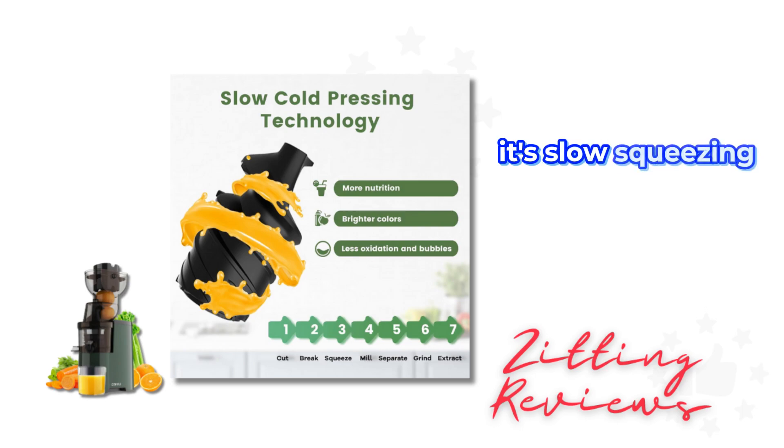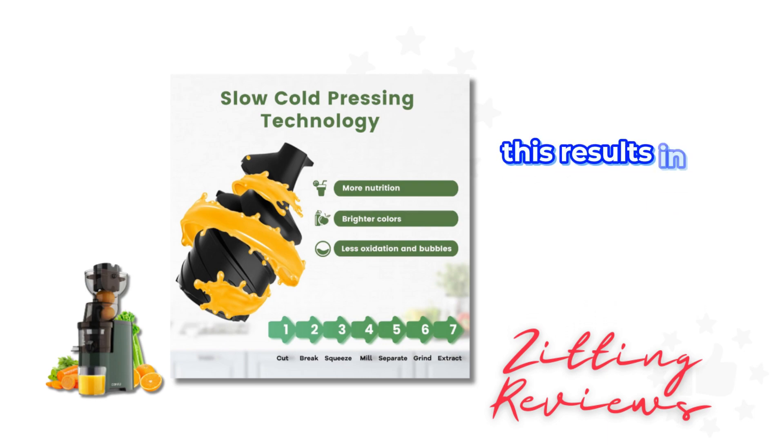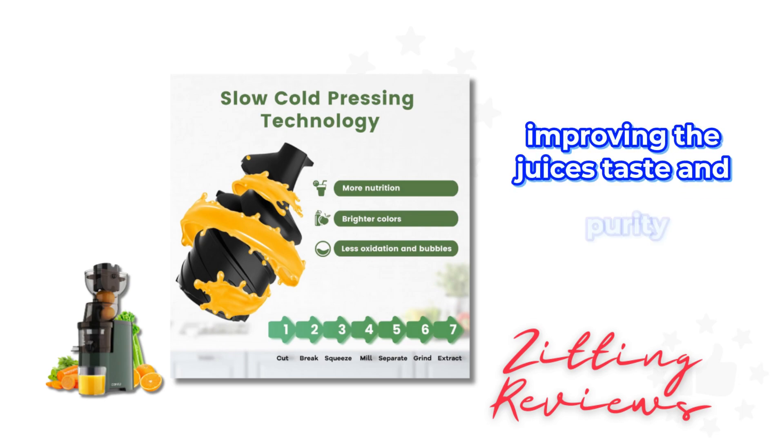Its slow squeezing at 120 RPM separates the slag and juice, minimizing damage to cell walls of fruits and vegetables. This results in less sediment, oxidation, and nutrient loss, improving the juice's taste and purity.